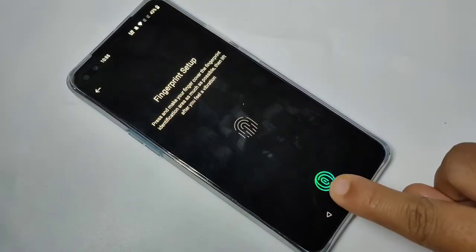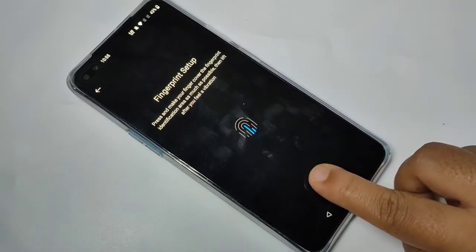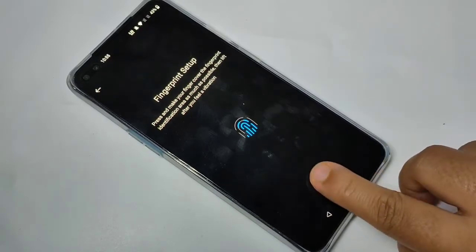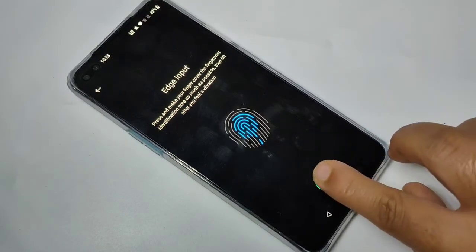Now place your finger here, then lift it. Then again place it and lift it. Then again place it and lift it. You can see the progress. Tap on Next, then again do the same process.